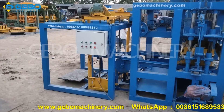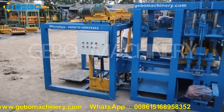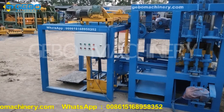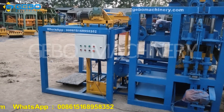The stacker can stack the blocks layer by layer, so it saves labor. For hollow blocks, it can stack up to about three layers. For solid blocks, it can stack four to five rows.